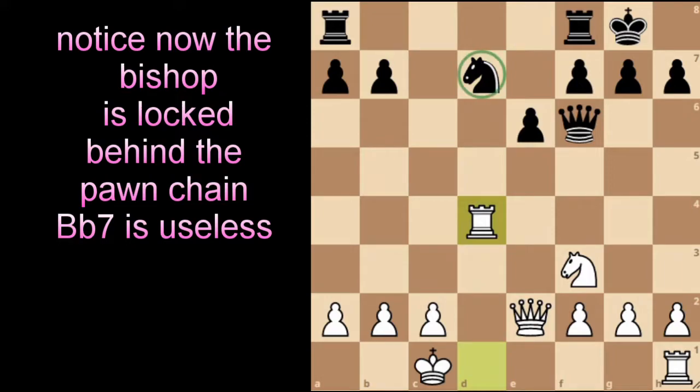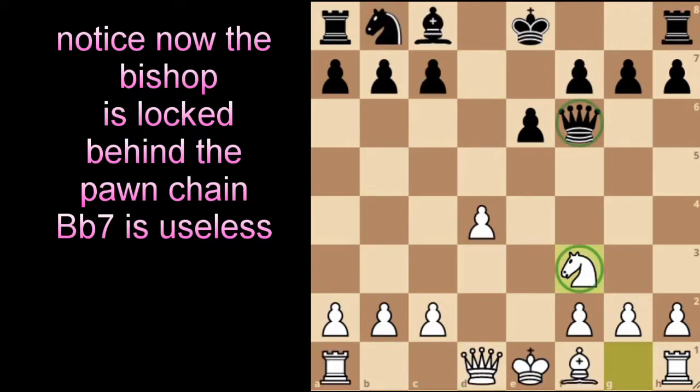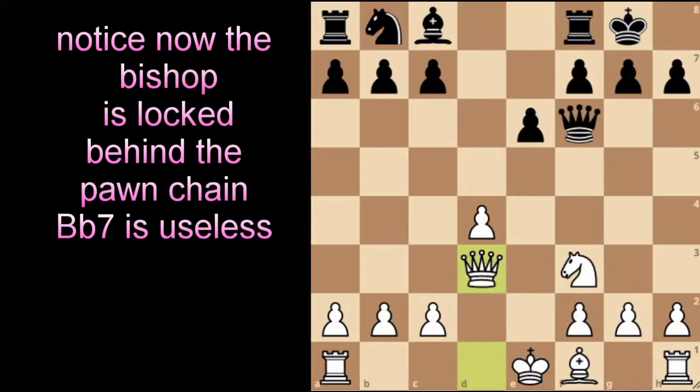So this is really the opening to avoid if you want to win. But for someone who loves an open position and wants to avoid heavy theory, this might be perfect — it's a very flexible opening to play. People play it from time to time.